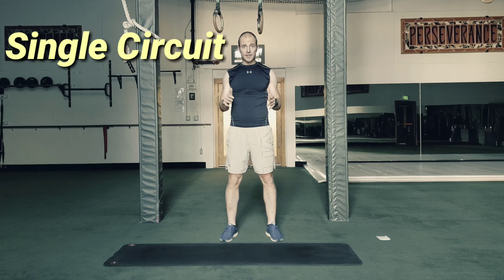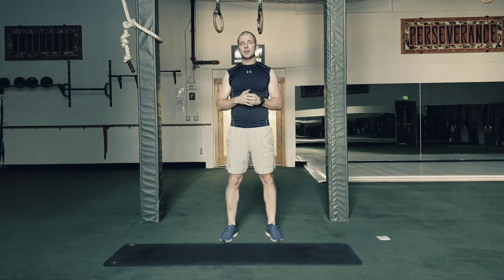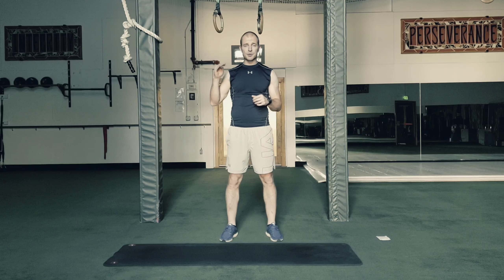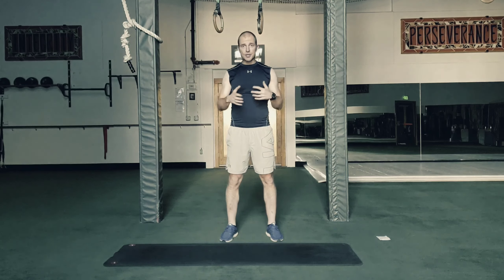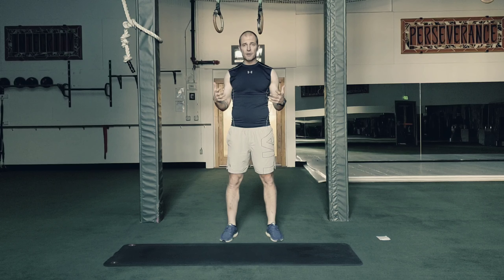The next workout on the 10-day challenge — hopefully it's going well for you so far — is called the single circuit workout. It's called that because you're doing each exercise basically one time, doing a really high number, and then moving on to the next exercise.